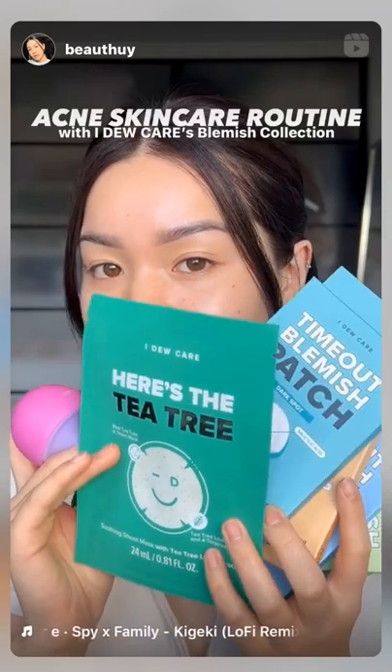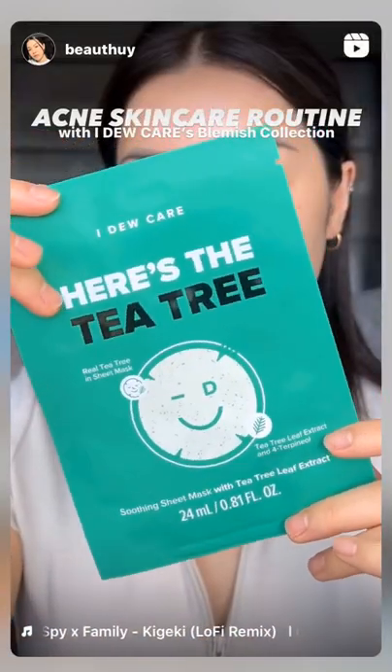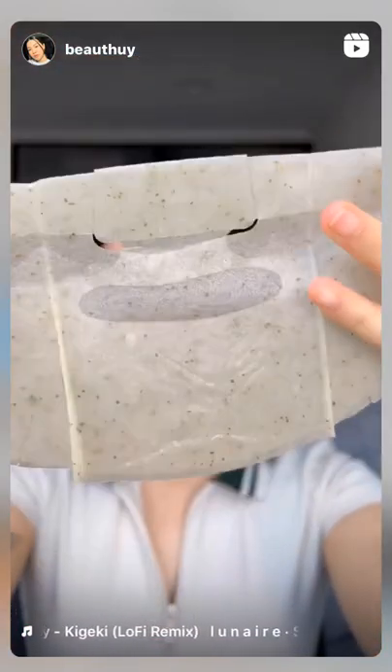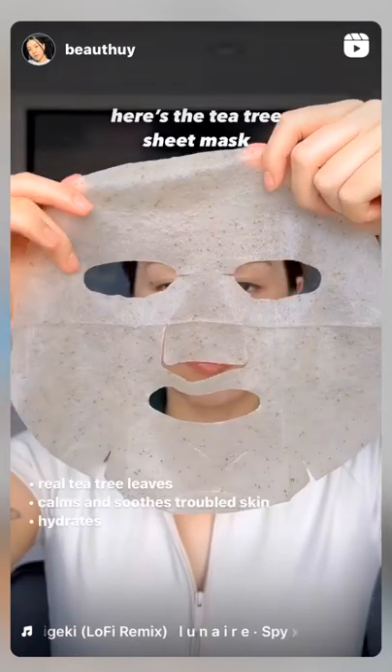The blemish collection has six different types of patches, a tea tree sheet mask, a rolling with it cooling stick, and two skincare emergency kits. The sheet mask is infused with actual tea tree leaves, which helps calm, soothe,